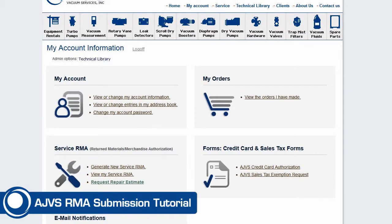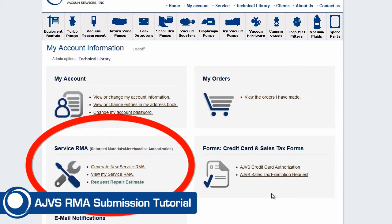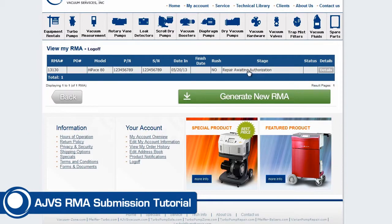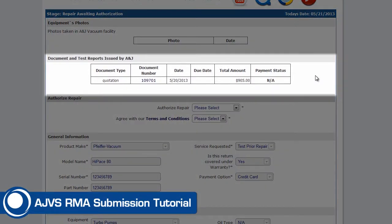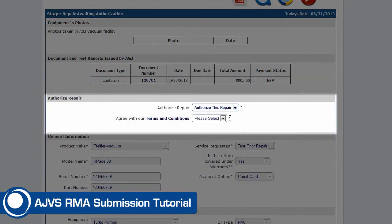You can check on your RMA status anytime by clicking on the View My Service RMA link on your home control panel. From here you can view your service quotes, invoicing, and authorize your repairs online.